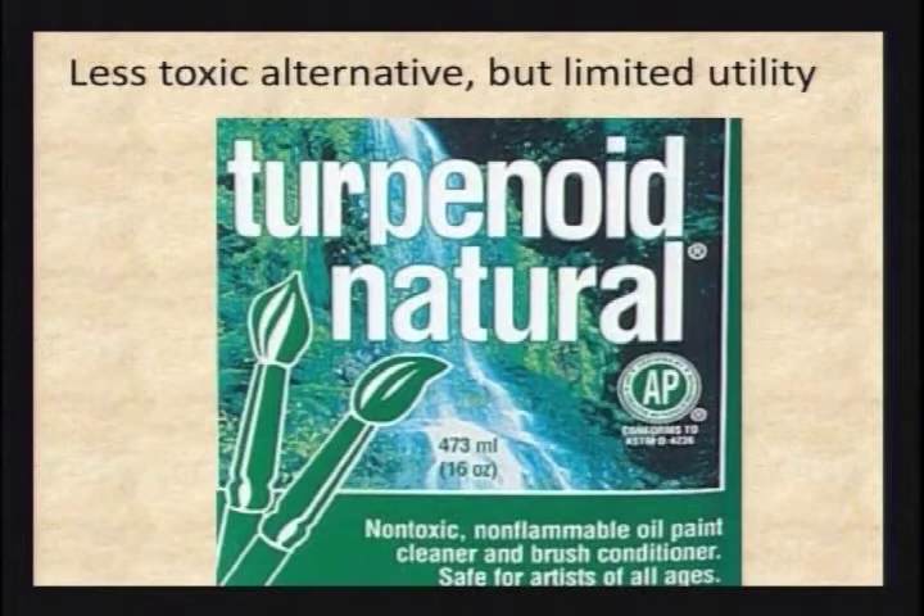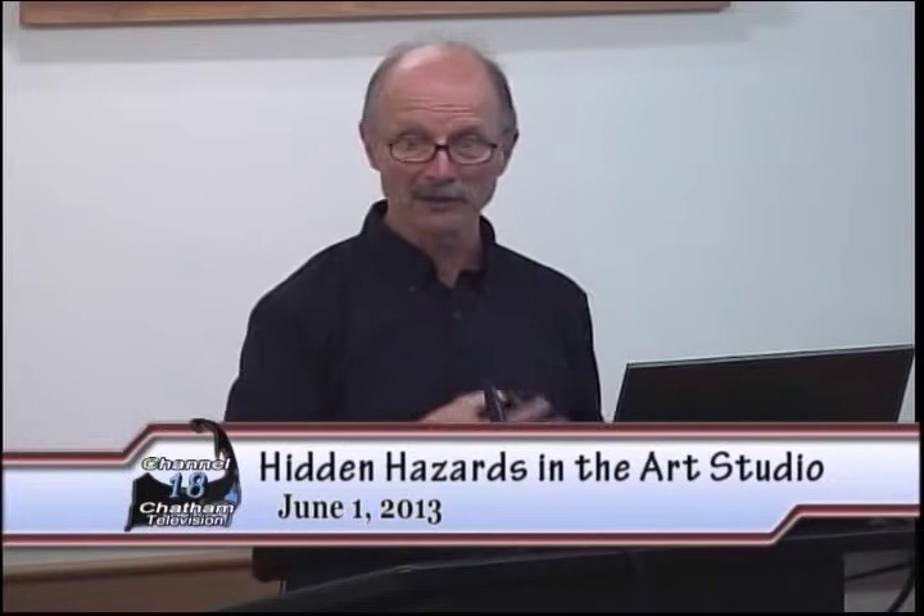There's also Turpenoid Natural, which has the AP (approved product) circle on it. The problem is people switch from Turpenoid — a relatively low-toxicity paint thinner — thinking this is non-hazardous, but it's terrible at thinning paint. It makes everything goopy and you can't get it off your brush. It does work well for cleaning your brushes as a non-toxic brush cleaner, but you still have to go back in with olive oil or something to recondition the brush. Just because something is the safer alternative, if it doesn't actually work, don't buy it.